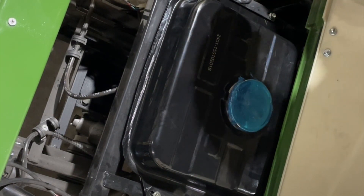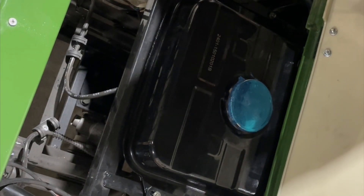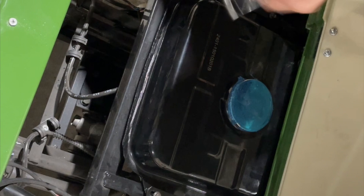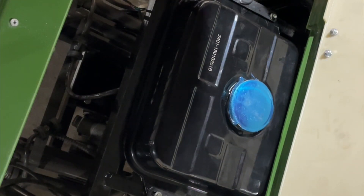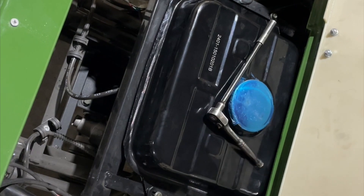There we go — I just went ahead and put my bolt in, then my other bolt in on this side. I'll go ahead and put my bolts in on this side too. On this side we don't need nuts — just the bolts have to go back in.